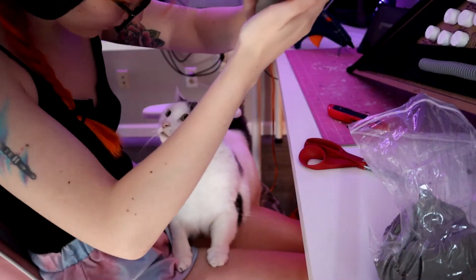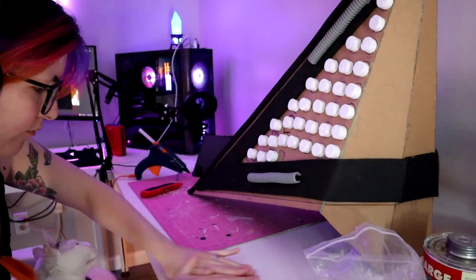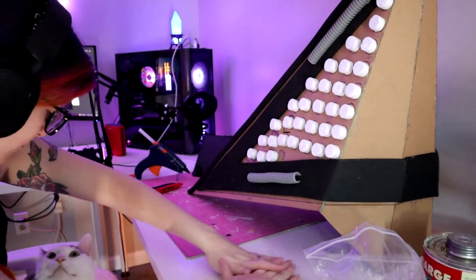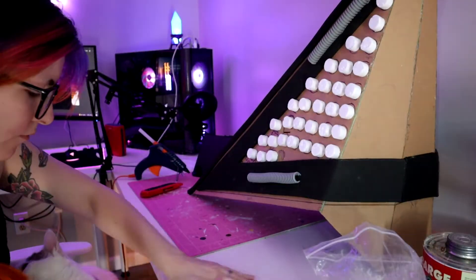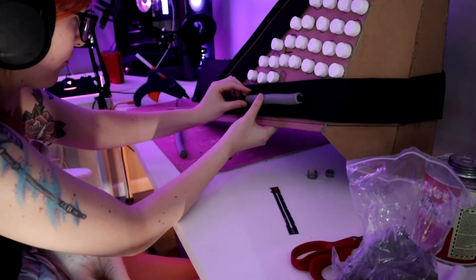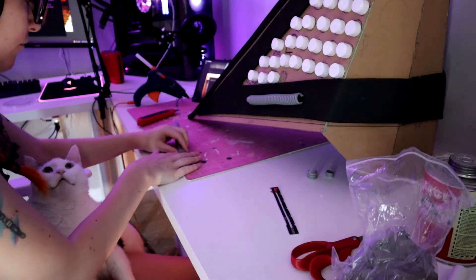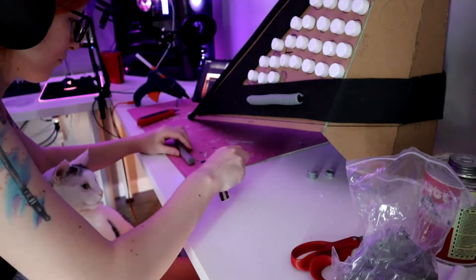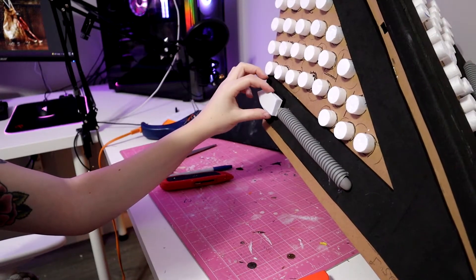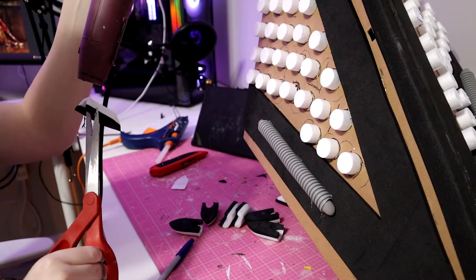I wasn't paying attention to what she was doing while I was rolling out my foam clay, and look at her little face — look at the way she looks. She's so cute. Anyway, the little foam pieces get shoved into the dishwasher tubing, and then these foam pieces that look like little space shuttles sit on top to finish off the edges of the dishwasher tubing.